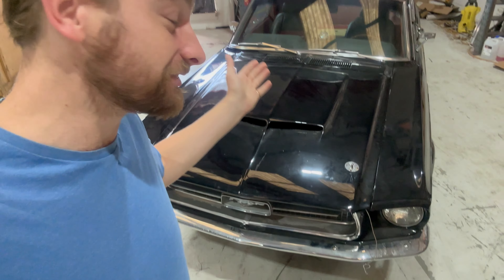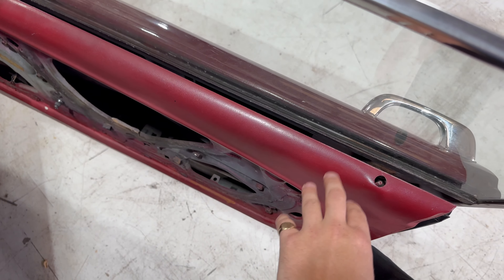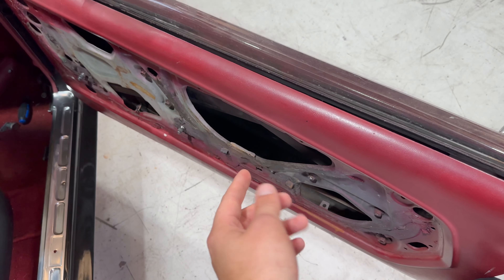This episode promises to be a busy and interesting one because we have a lot of work to do on this Mustang, but potentially three other V8s as well. We're going to pick up where we left off, which is trying to fit a new lock. Let's get into it.